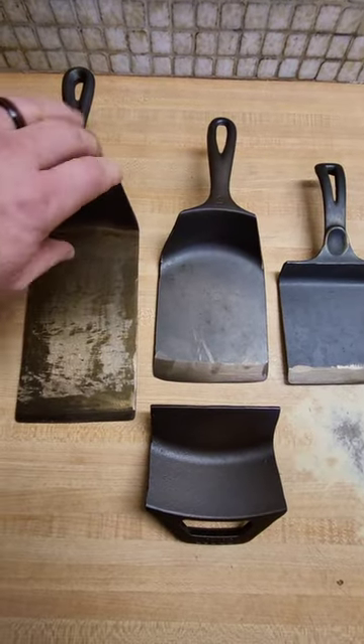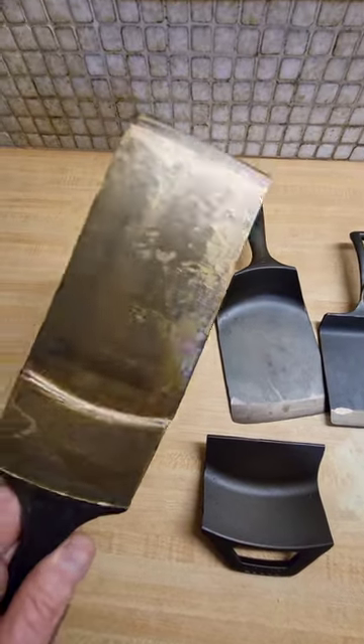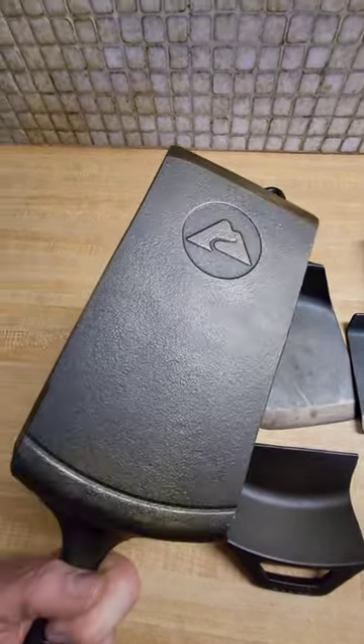Hey guys, just wanted to show you a little project I was working on. I had some pans that were cracked, so I decided to try to see what I could do with them.